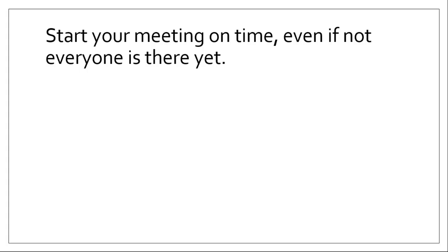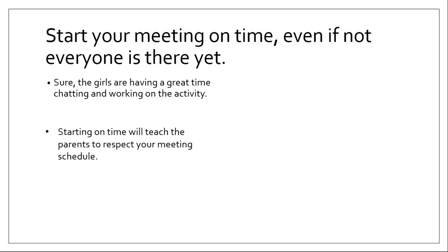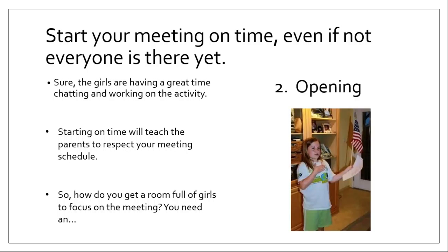Start your meeting on time, even if everyone's not there yet. They could be having a lot of fun with that pre-meeting activity, really bonding with each other, sharing secrets — and sometimes it's hard to interrupt them. But it's really important that you start on time. Starting on time will teach the parents to respect your meeting time. Parents who are casual about what time the meeting starts or finishes make your job harder. So if you start on time and end on time, you'll teach them that if they want their daughter to participate fully, they better get their act together.